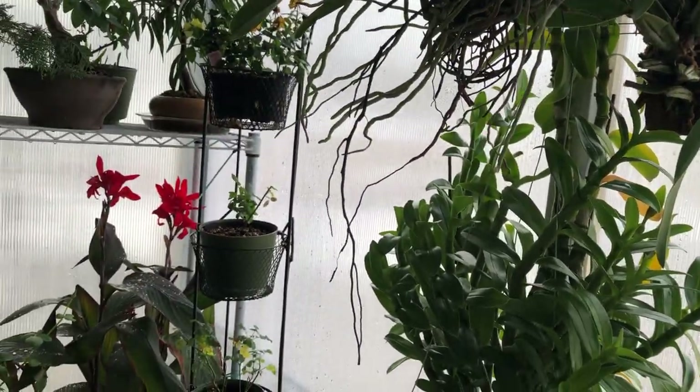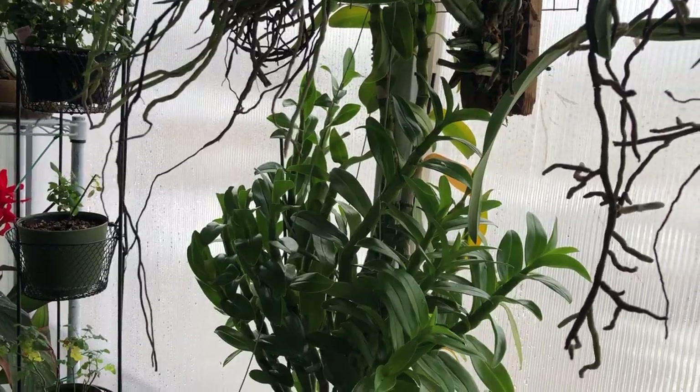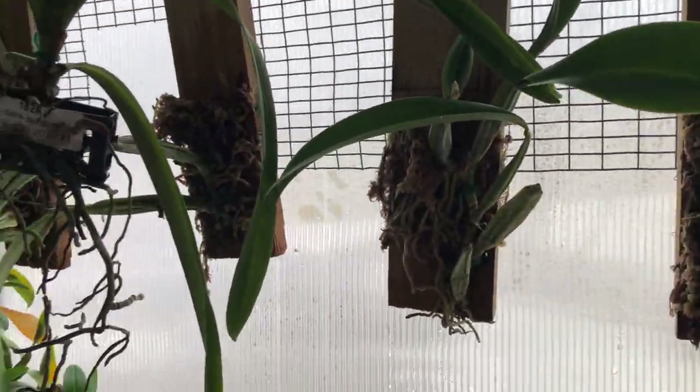I live in an apartment and this balcony drips down below, so I can't really have water dripping all the time — that's why I'm trying to do the whole mister thing.